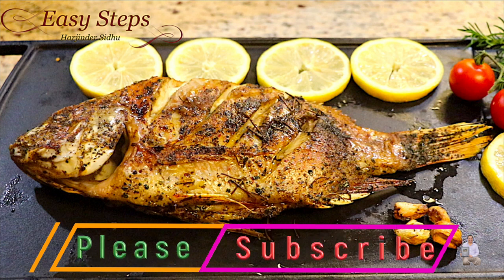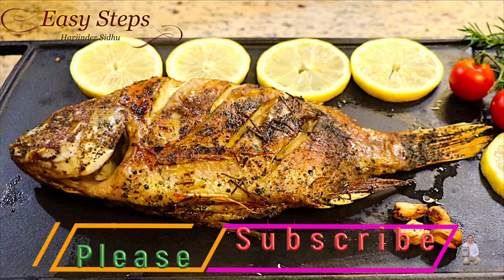If you like this recipe, as always, please like, share, and subscribe to Easy Steps Cooking. Thank you and have a good day — bye bye!